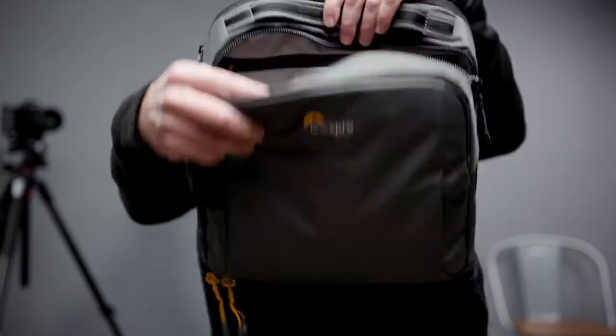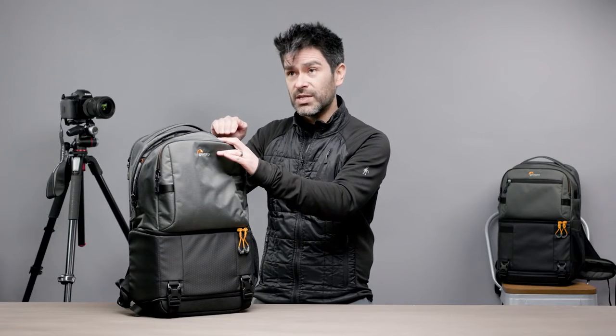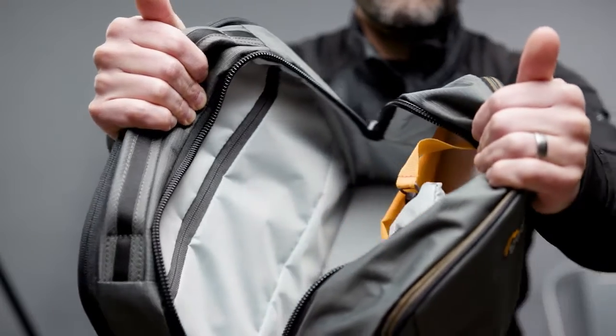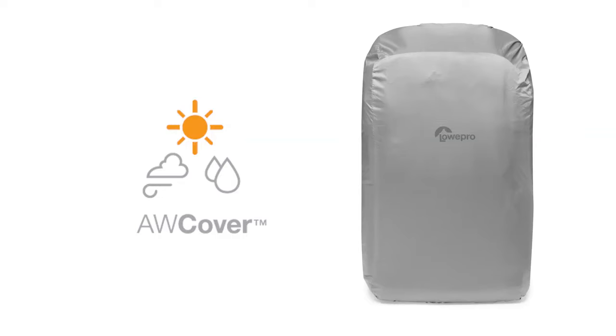This top main compartment — your open zone — is accessed through a nice, beefy number 10 zipper with our custom U-shaped pullers. It's a really easy operation. The open zone is great for your everyday essentials: your notebooks, jackets, snacks, whatever you want to put in here. There's organization inside as well. We've got a key leash, and when you buy this, on the key leash you'll find the all-weather cover, which is now removable — great for making your bag a little lighter on dry days.